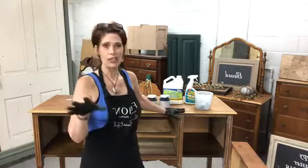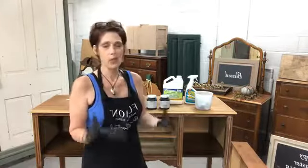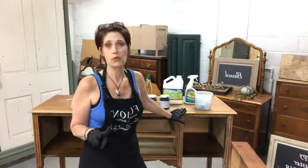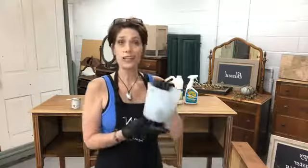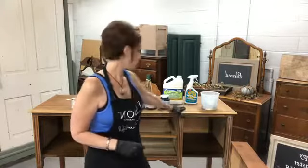I came back on yesterday to tell you to remove your hardware, your doors, your drawers — it just makes life so much easier. So the steps are: pick out your piece of furniture, then remove all your hardware, doors, and drawers. Make sure that you label your hardware and put them in baggies so you know exactly where they go when you're ready to put everything back together.